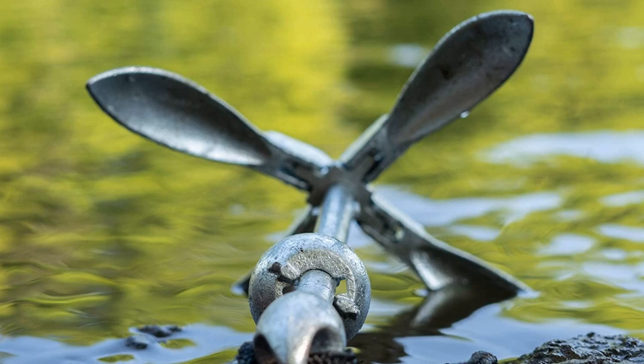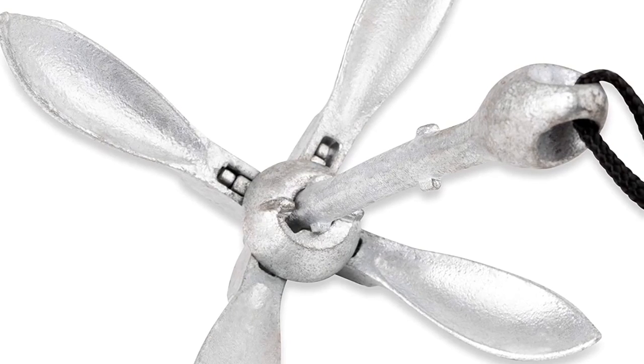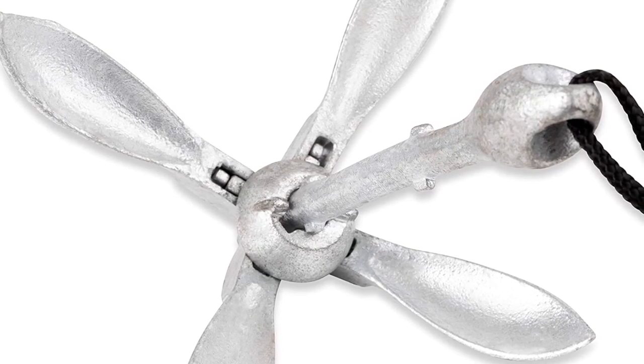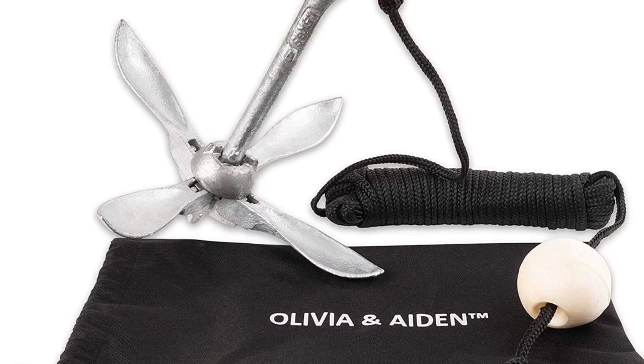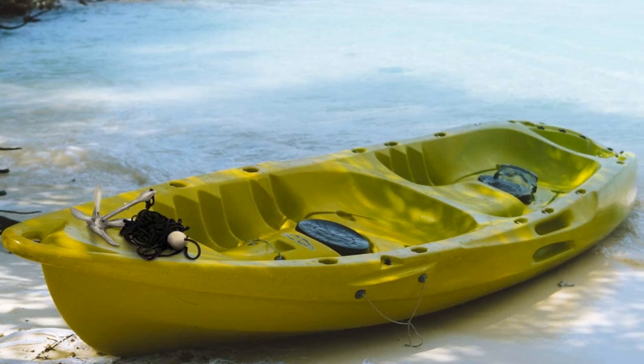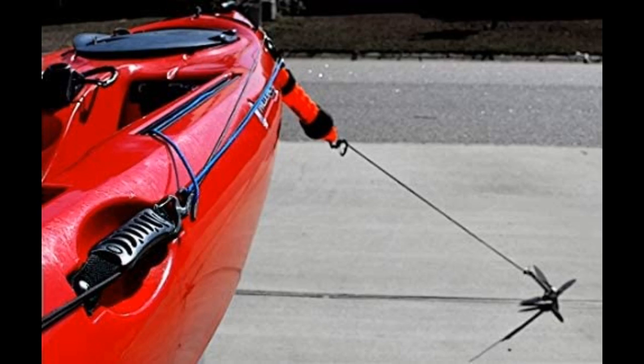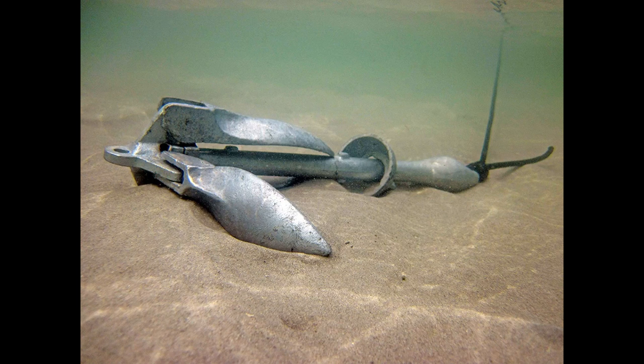This kayak anchor weighs 3.5 pounds and it's heavy enough for mooring. I like its price as it's more affordable than its counterparts. A satisfaction guarantee is even offered to buyers, which proves that the manufacturer is confident about the quality of this kayak anchor. The anchor's body is made of galvanized steel with well-balanced flukes — a structure that paves the way to a much better hold and more horizontal drag.